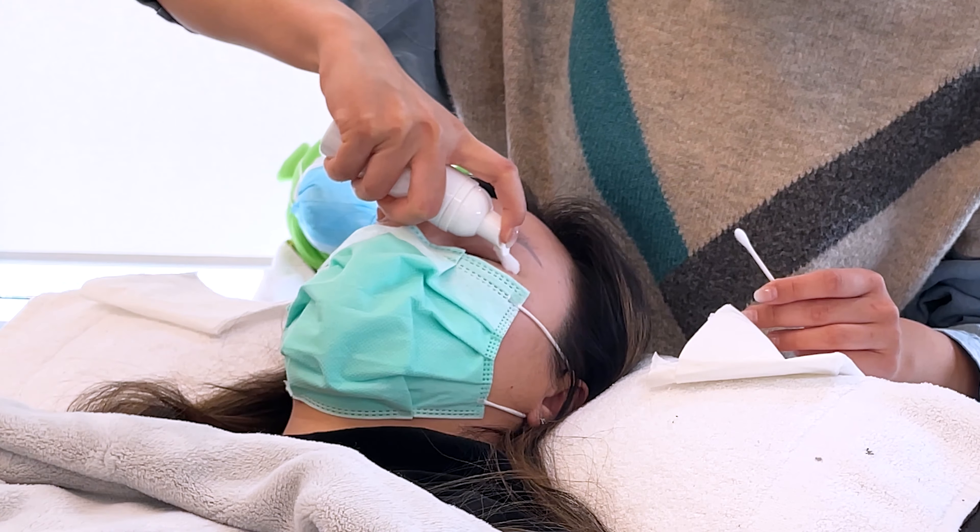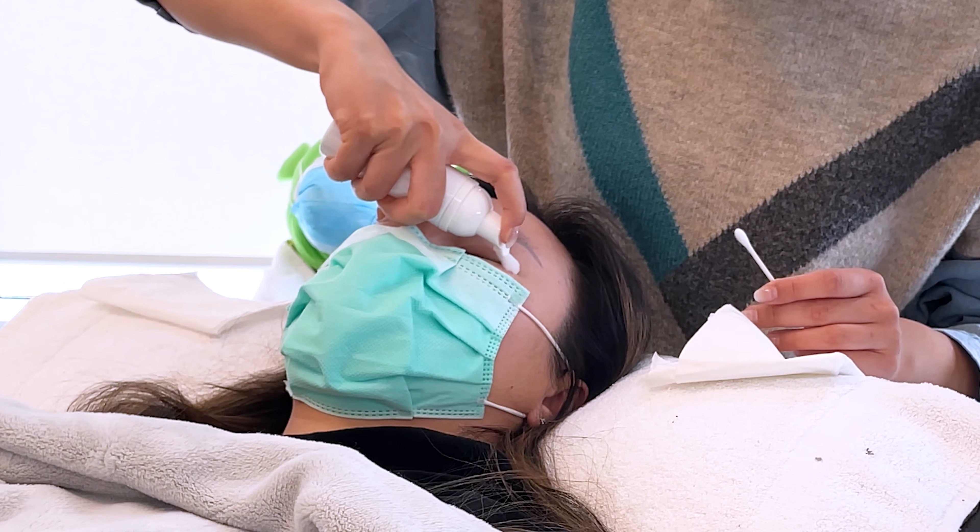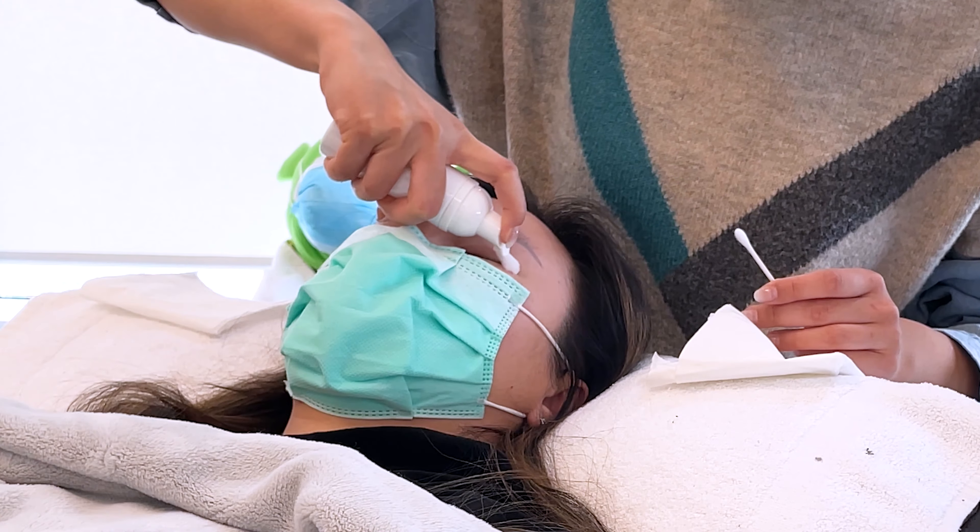I get to sit on this comfortable chair that can recline all the way back. Oh my god, I think I need to buy one of these chairs myself.